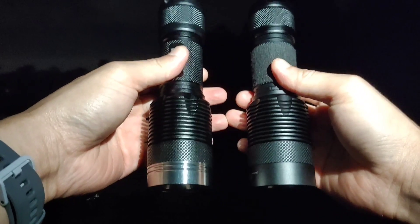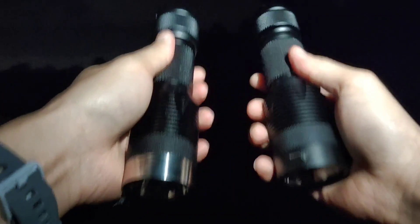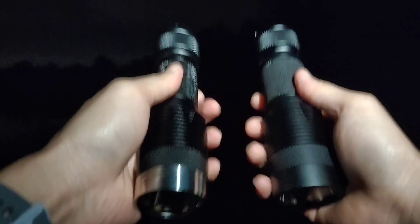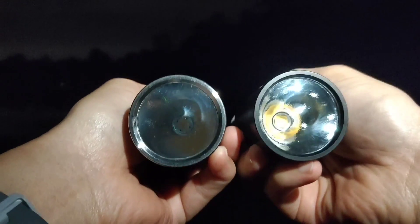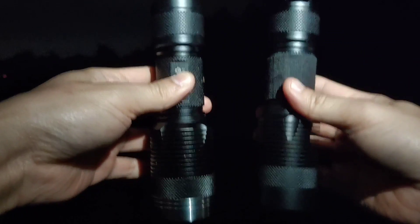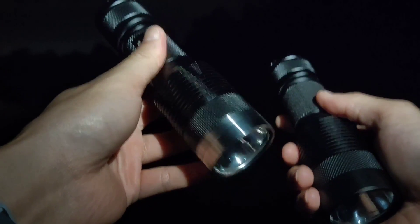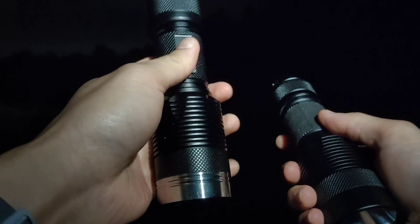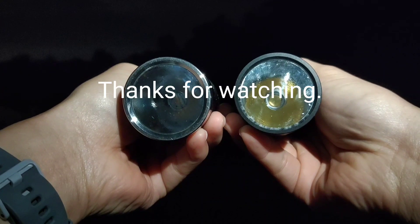Overall, I think I like the new XHP70.3 because it throws better. For both flashlights I use an OP reflector and the same driver — Convoy 6V 5A driver. The new LED is good, it throws very well and the CRI is high, which is very good. The tint is really good — 90 CRI. I hope you will enjoy my review. Thanks for watching.